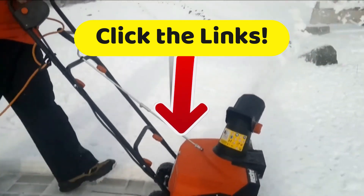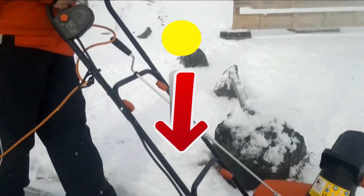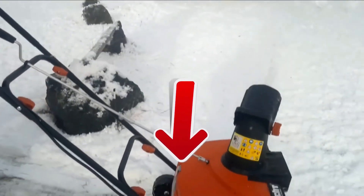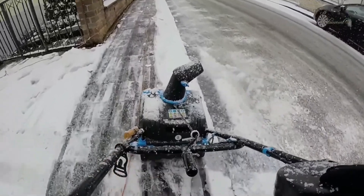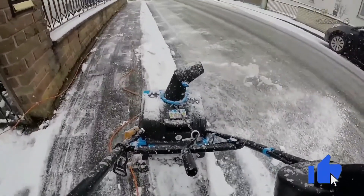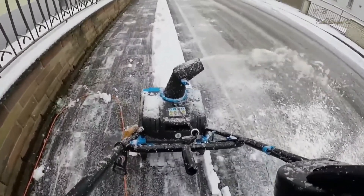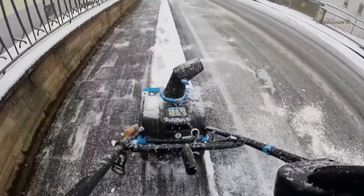If this video helped you make a good decision, please give us a thumbs up. If you didn't like it, give us a thumbs down and leave a comment below on how we can improve — we will try to do that. Go ahead and subscribe to the Top Tech channel to stay up to date with all of our upcoming videos. We'll see you next time.